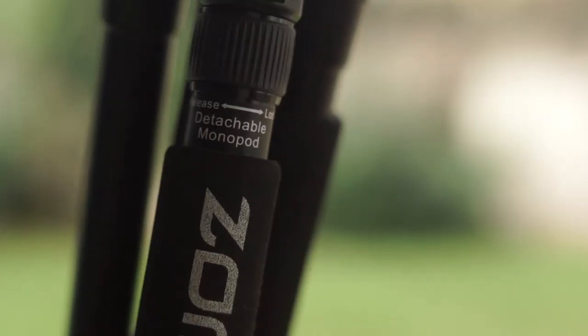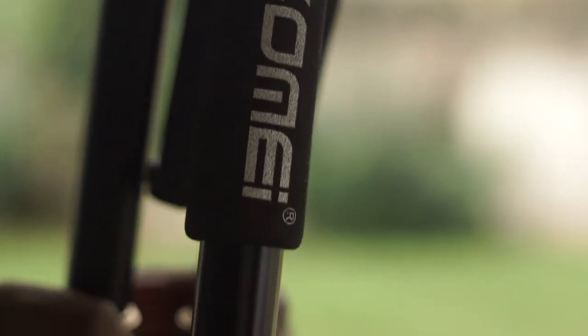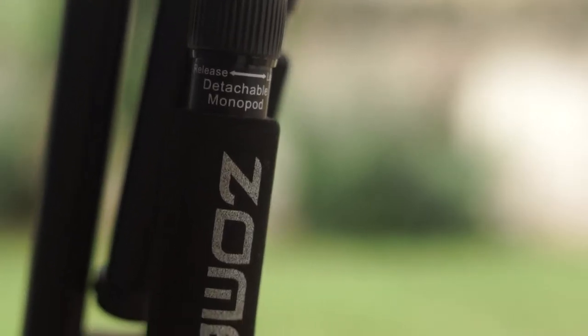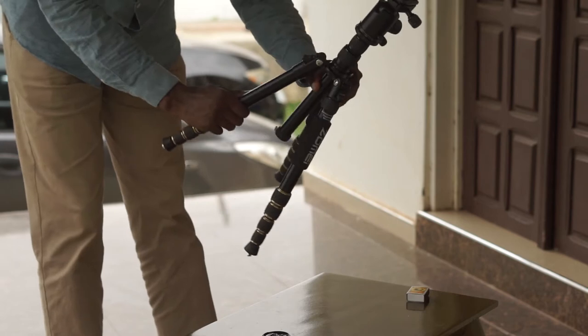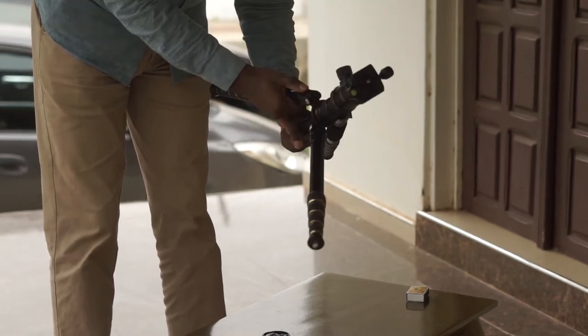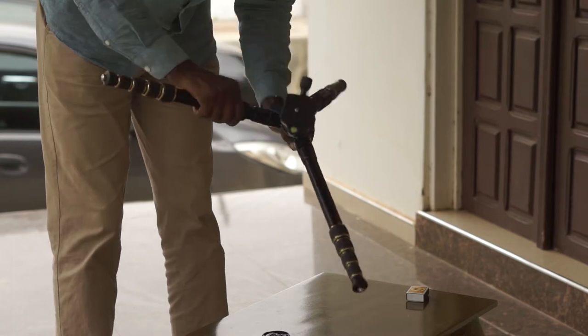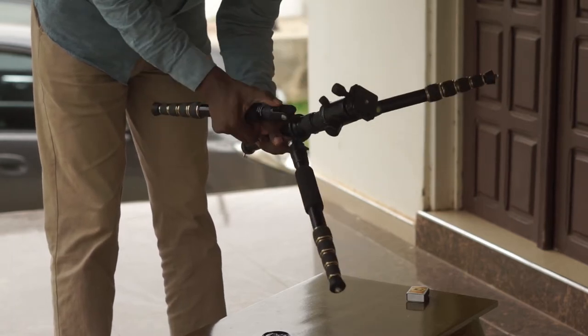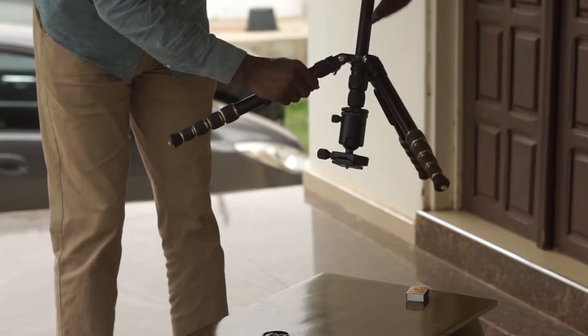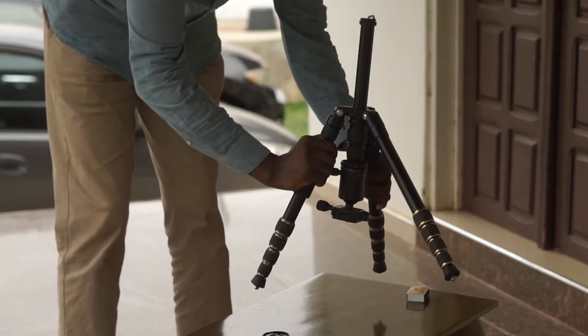If you're looking for a compact, affordable, lightweight travel tripod, the Zomei Z669 is just right for you. This is a tripod for beginners that you can use both outdoors and indoors. It has a great build, nice design, and you can use it inverted for low-level photography or videography, and you can also use it as a monopod.